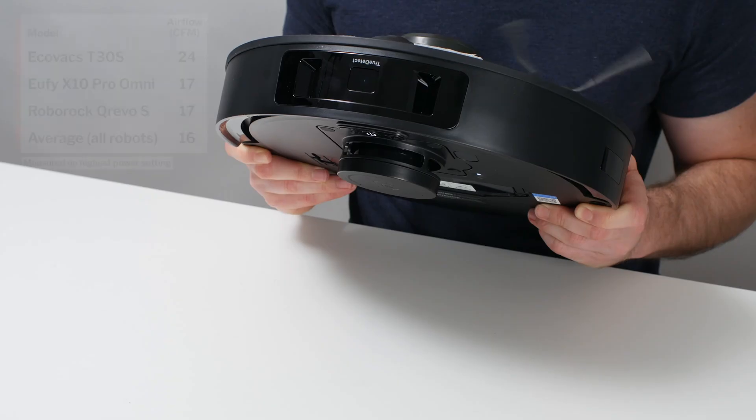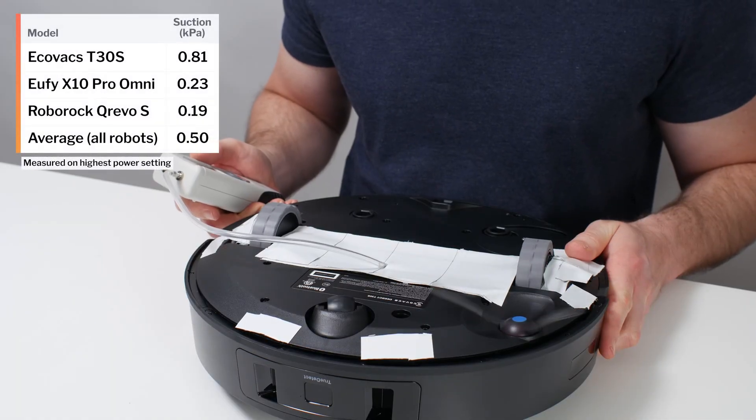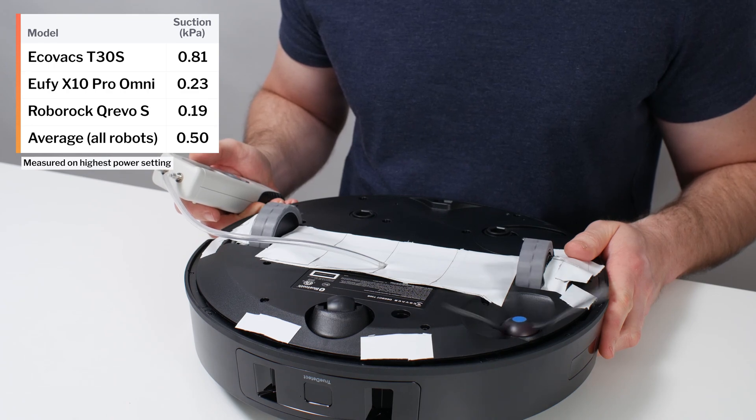Let's take a look. The T30S's airflow was measured at 24 CFM. Its suction was measured at 0.81 kPa. This is well above average airflow and suction compared to most other robot vacuums we've tested, including the best premium options on the market.